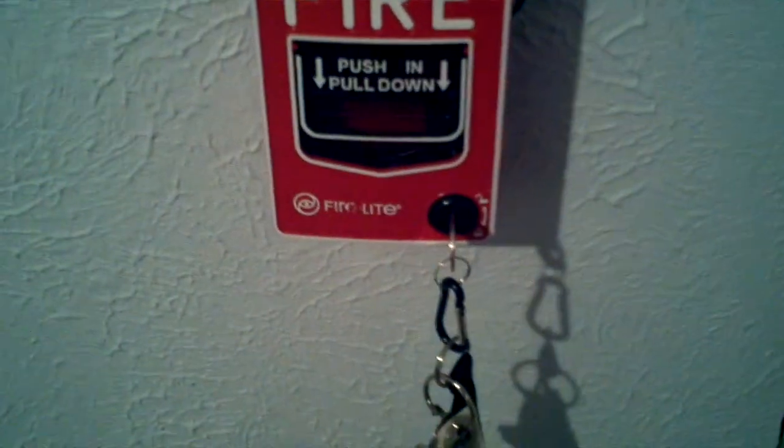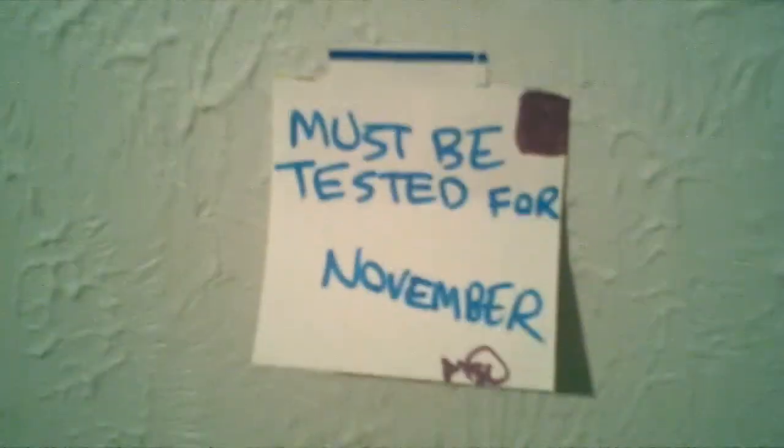Hello YouTube, this is another video. Today I'll be doing system test 3 for the Wheelock AS. This must be tested — it was November and now it's December 11. And the BG-12, the BG-12 pull station. When you open this up, you get this here. I got this off of eBay, altogether about 40 bucks.